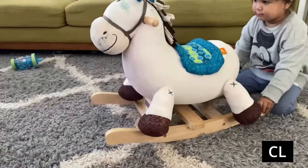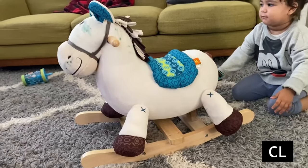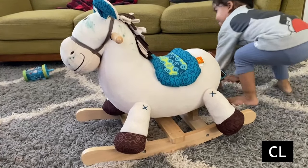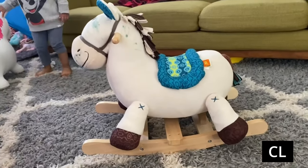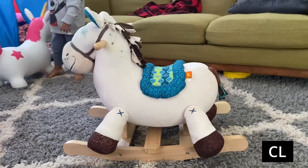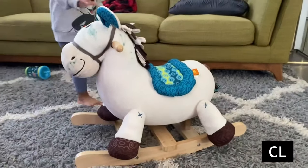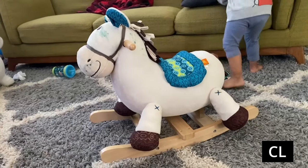My kid drew on it, but I tried rubbing it off and it seems like it'll come right off — I'll just take some soap and rub that off. It's a really cute horse, my kids love it, the trimming is nice, it's just adorable. I would definitely recommend this if you're looking for a horse for your kid.